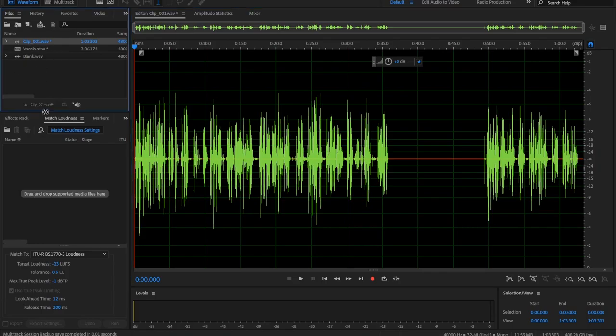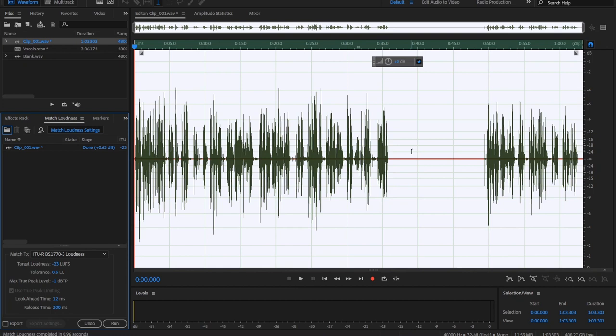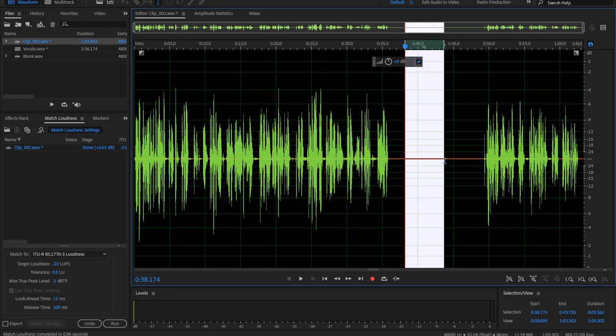I'll take the audio and loudness-match it to the European broadcasting standard, which is minus 23 LUFS. In this case, it only increased the gain by 0.65 dB. Once the loudness of my voice is matched to all the other clips so that the volume is standardized, I take a section of the silence where I'm not speaking — just room noise, which is very little, plus the self-noise of the mic.